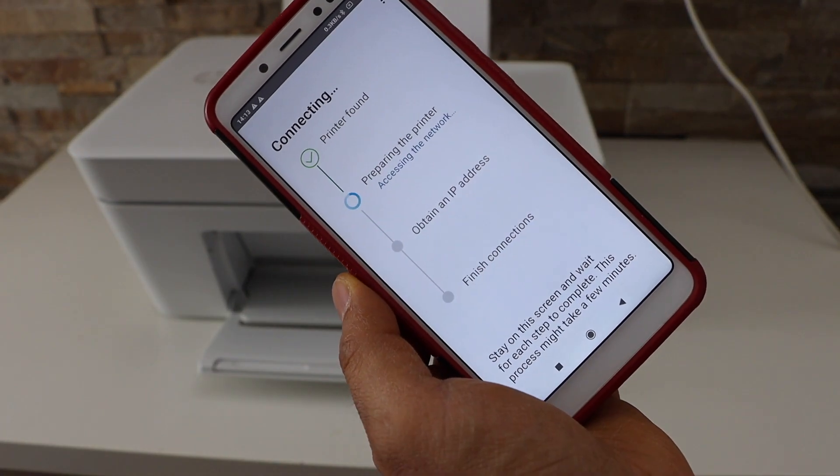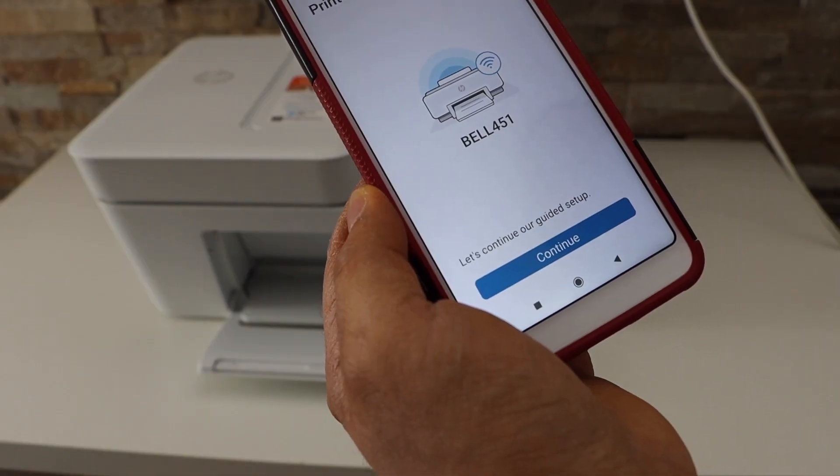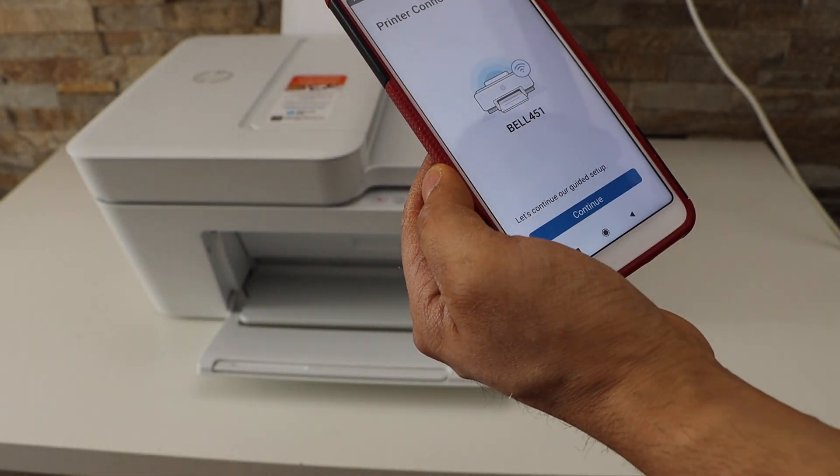Continue the setup. The printer is now connected to the wi-fi — click Continue.